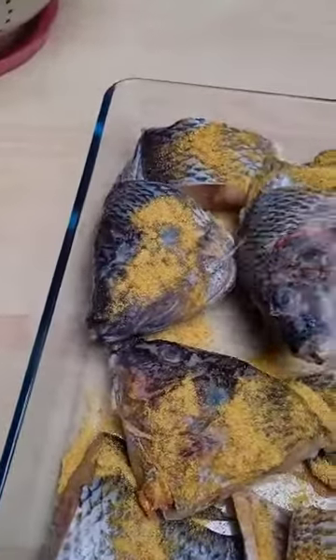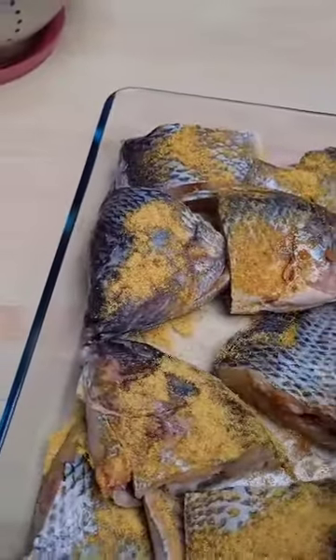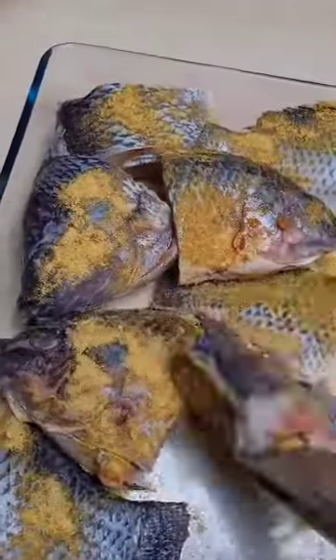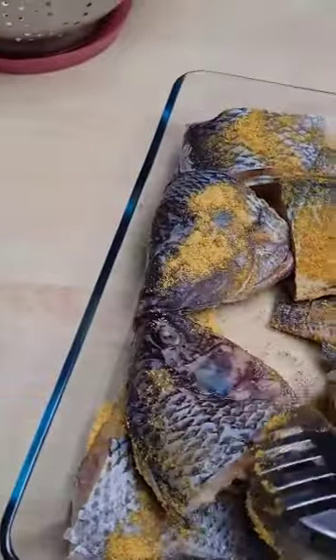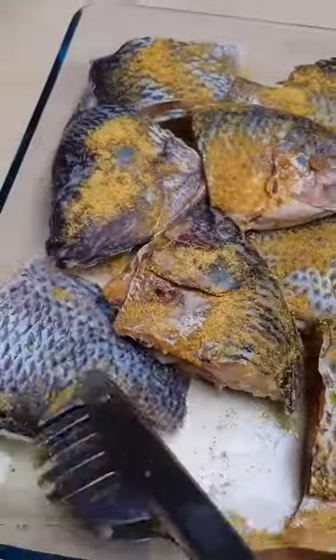You may as well use your fingers, but I really don't want to use my fingers on this fish today. Leave it for some time so all those ingredients can go in before you fry it.